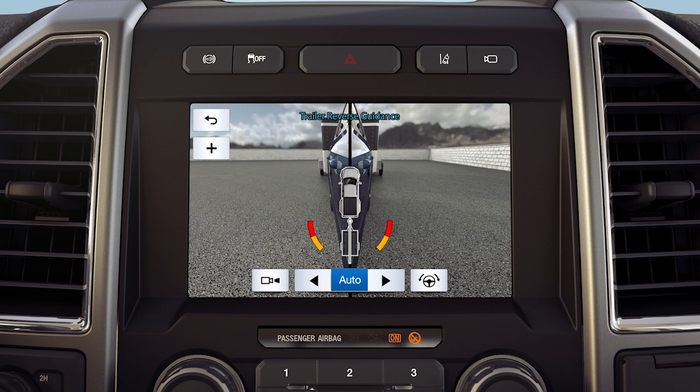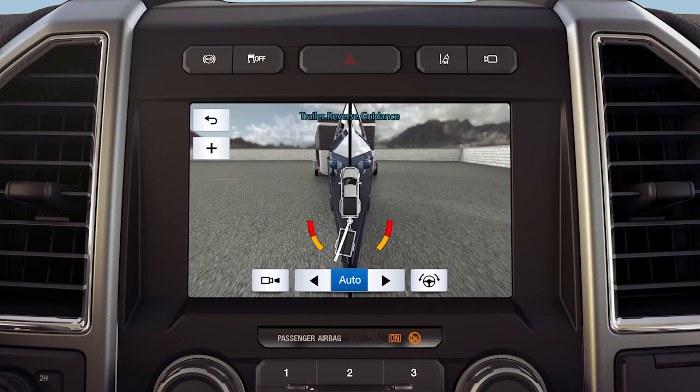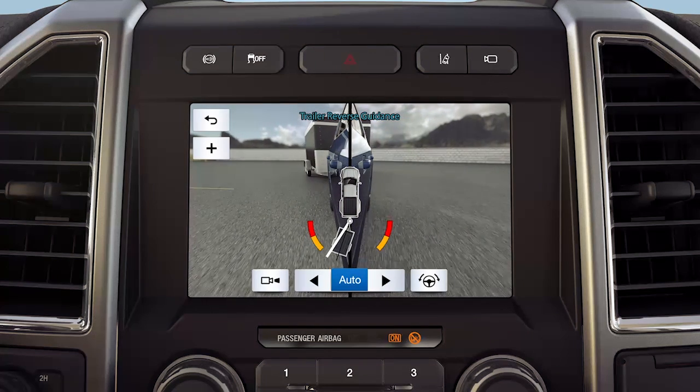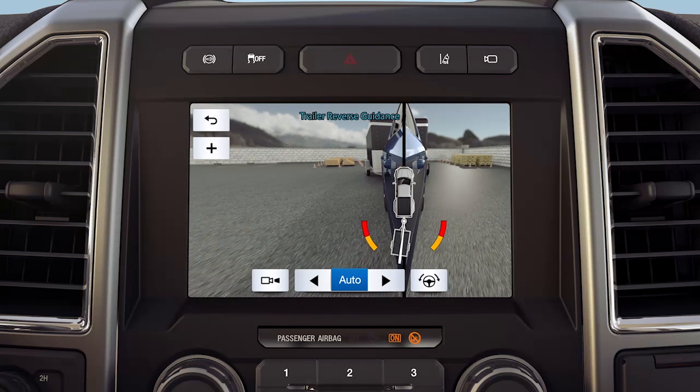You'll then see the camera view on the side where your trailer is moving, or both sides when the trailer is directly behind you. Auto mode, which is the default mode, changes views with the trailer direction. If you turn the trailer to the right, you'll see the right side of your vehicle and trailer, and vice versa.